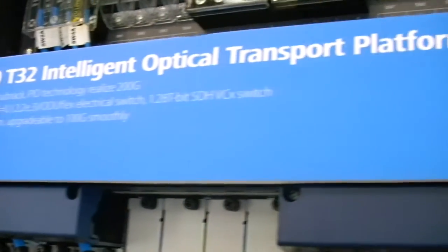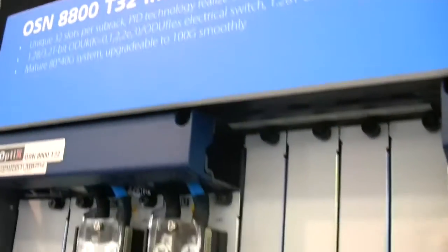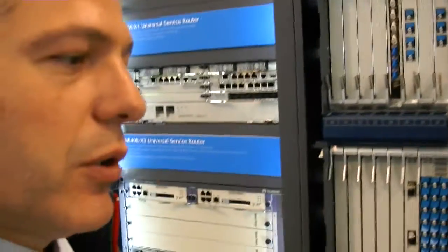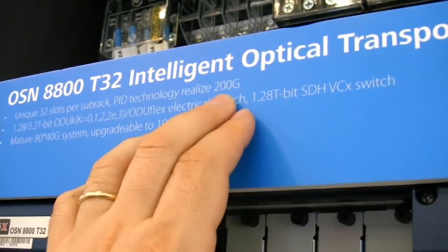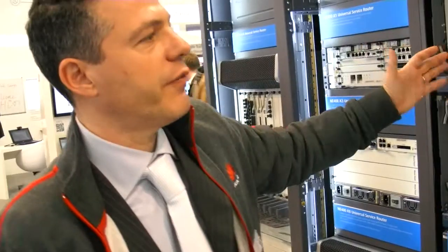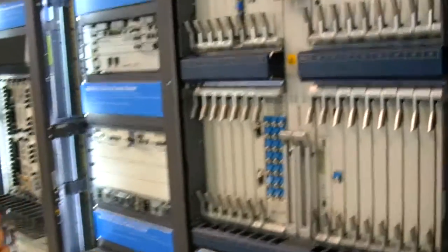One of our core technologies is optical. We are ranked number one in the world for WDM — we can reach 100 gigabit times 80 channels over 2,500 km. We have advanced forward error correction mechanisms for longer span. And we have PID technologies where we can achieve 20 times 10 gigabit — so 200 gigabit in one chipset — bringing advantages in space, power consumption, and reduction of non-linear effects.